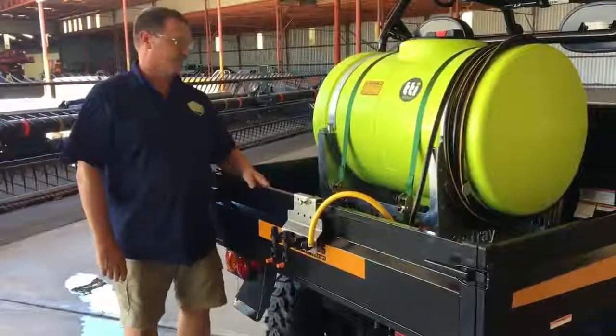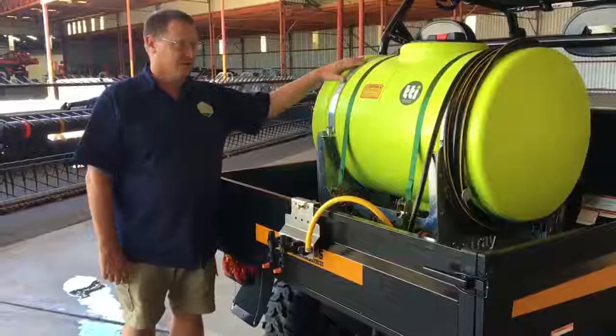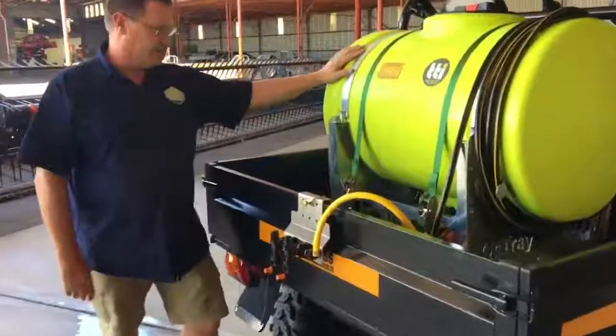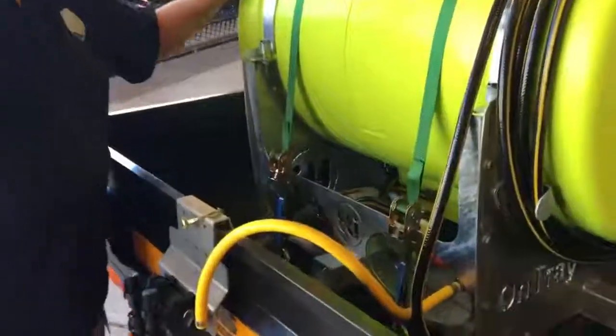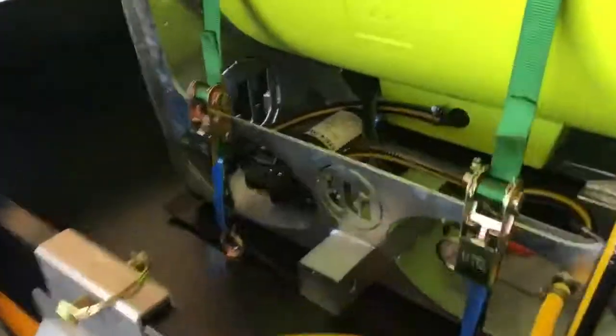Here we have a new Lamboss that's recently been sold for one of our customers. It's fitted with a 200 litre TTI Entrez unit. The TTI tank has been fitted with an 11 litre per minute pump, pressure rig valve, and a quick release non-drip coupling.